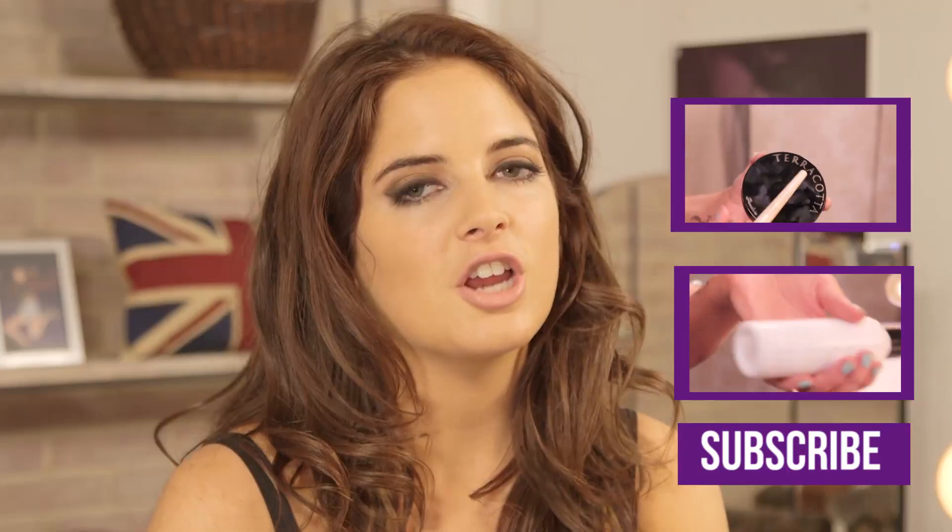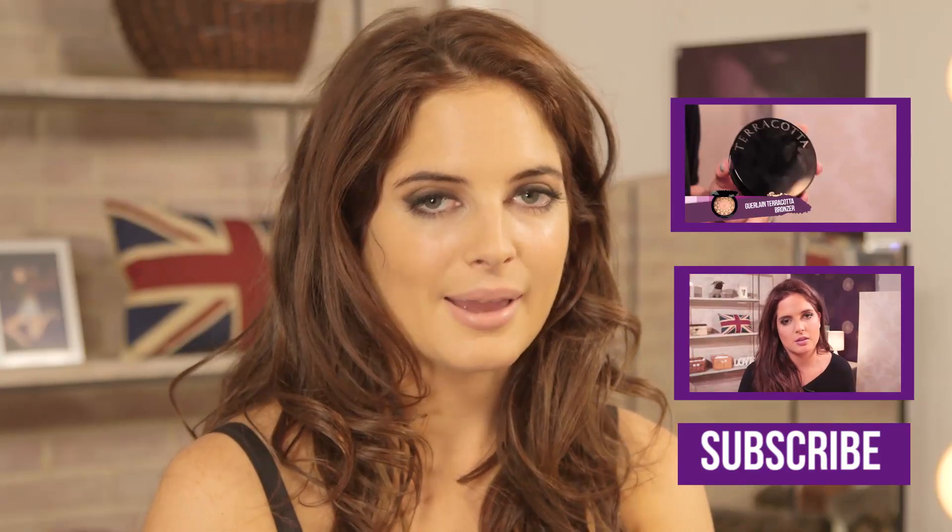If you like this video and you want to see me do more favourites videos then give this video a thumbs up. All of the products I've featured you can get on essential.com, apart from the nail range which will be out on my website very soon. A full list will also be in the description box below. Tune in next Friday where I'll be showing you what's in my autumn handbag. Bye.